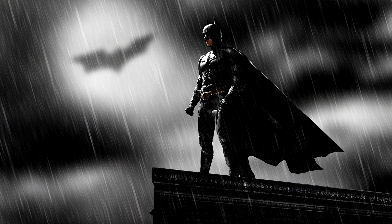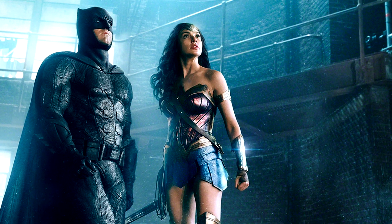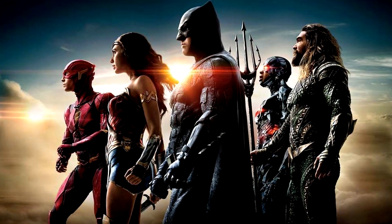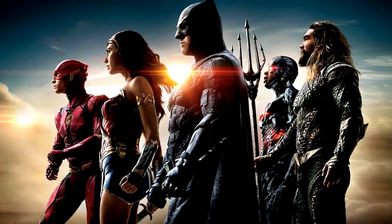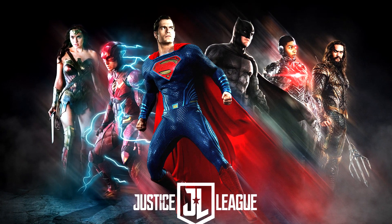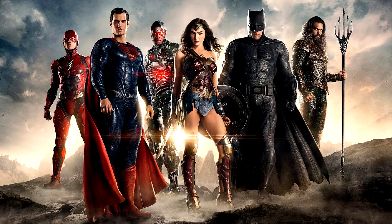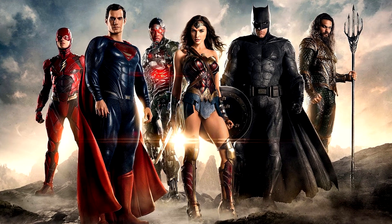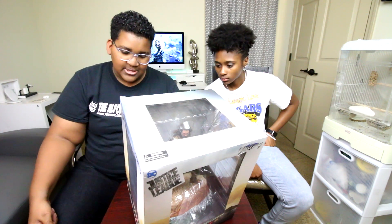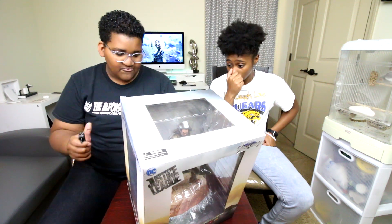So the description says: 'Fueled by his restored faith in humanity and inspired by Superman's selfless act, Bruce Wayne enlists the help of his newfound ally Diana Prince to face an even greater enemy. Together, Batman and Wonder Woman work quickly to find and recruit a team of Meta-humans to stand against this newly awakened threat. But despite the formation of this unprecedented league of heroes — Batman, Wonder Woman, Aquaman, Cyborg, and The Flash — it may already be too late to save the planet from an assault of catastrophic proportions.' And about the figure: this 9-inch scale PVC diorama of Aquaman is based on his appearance in Justice League, and was sculpted by Rocco Tartamella. Absolutely phenomenal stuff.